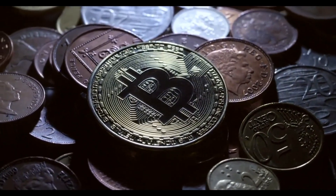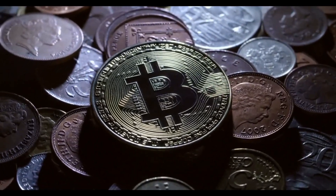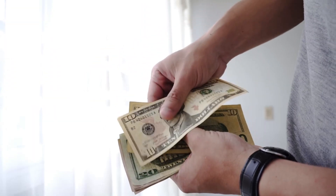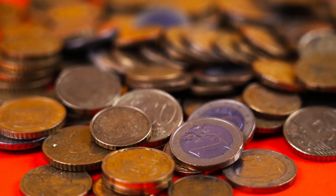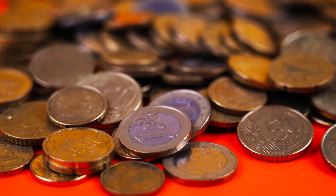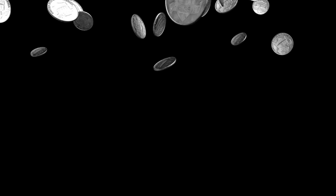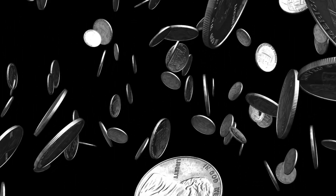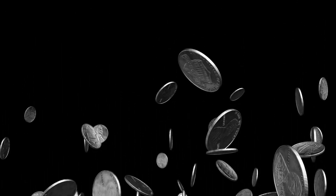Welcome back to World Information HD. Today, we're diving into the world of numismatics to explore the top 3 most valuable Elizabeth II Australia $20 coins that could be hiding in your collection, potentially worth millions. But before we unveil these hidden treasures, make sure to hit that subscribe button and ring the notification bell so you never miss out on our exciting coin discoveries. Let's get started.